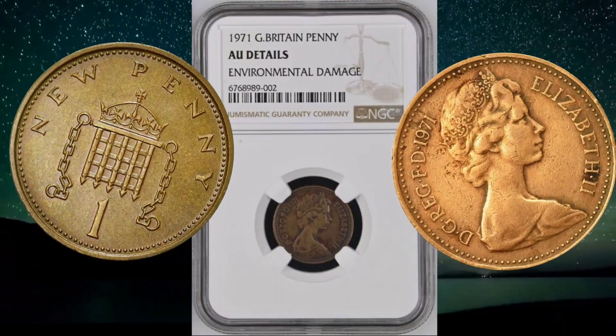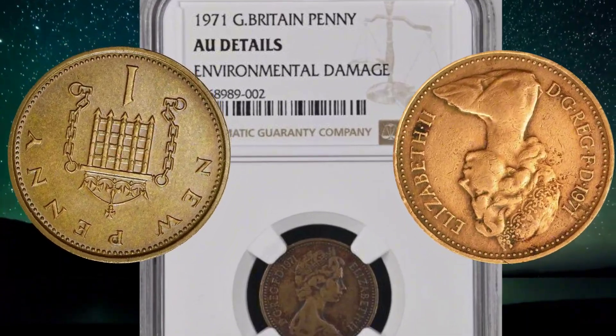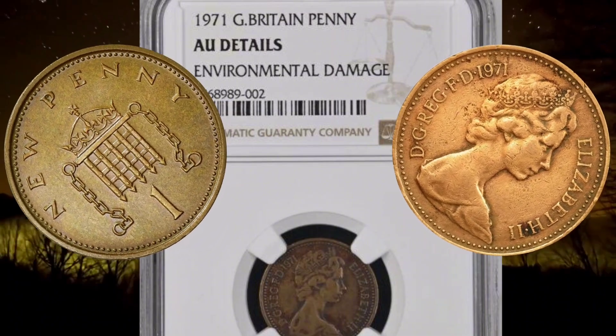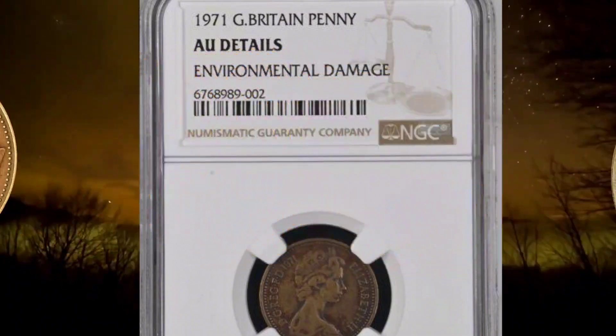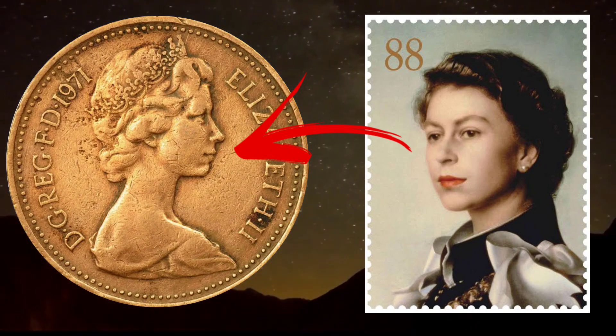Historical context. To truly appreciate the significance of the 1971 Elizabeth I One Penny, one must understand the historical context in which it was introduced. Prior to 1971, the United Kingdom employed a complex system of pounds, shillings, and pence, a system deeply rooted in centuries of tradition.